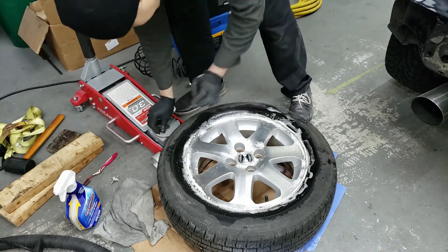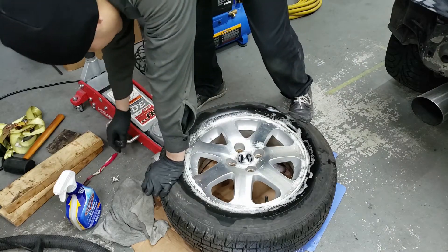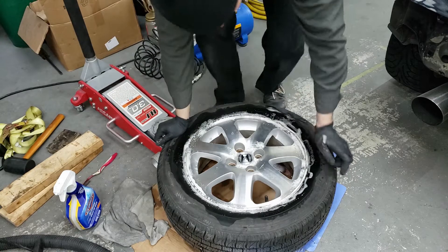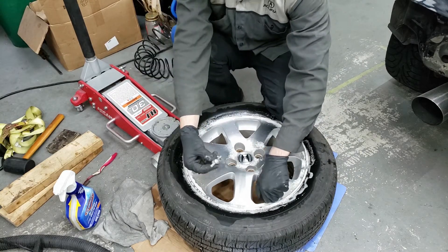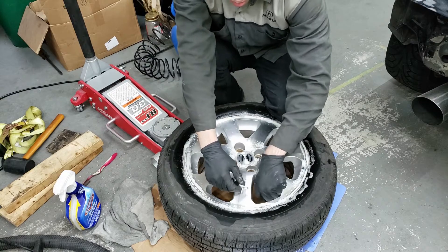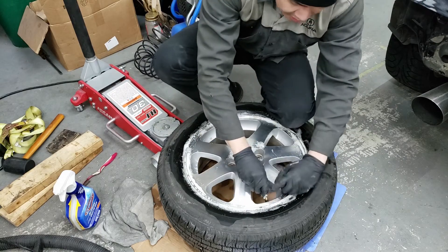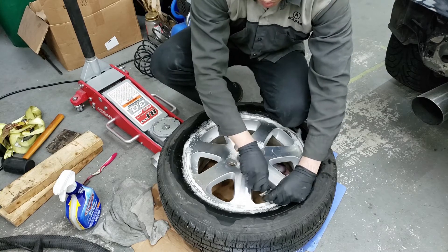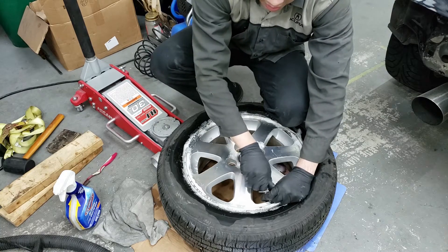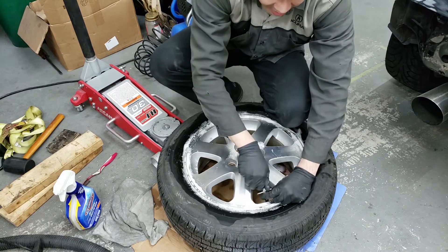So I've brought the jack out — it'll be good if you have a shop jack as well. But first step: you're going to release all the air. I have this tool that takes the little valve stem out. You need the stem out because when you pop the bead, the air needs to escape somewhere, and this hole is basically where it's going to escape from.